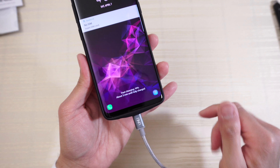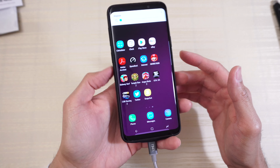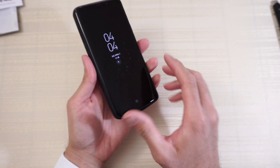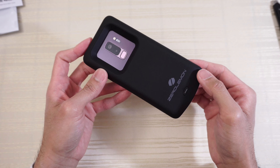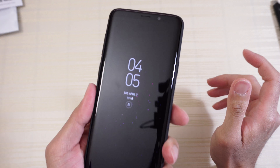The volume rocker is nice and clicky, and the Bixby button is nice and clicky too — if you use Bixby. It is a little bit thicker in the hand and will make the device a little heavier, but if you're out and about, traveling for two days straight, catching multiple flights and you don't want to worry about your phone running out of juice, a case like this will double your battery life.